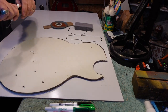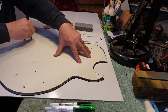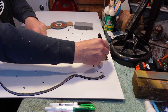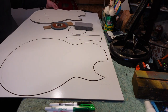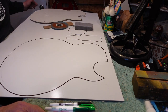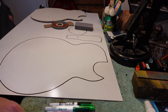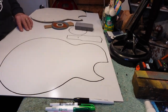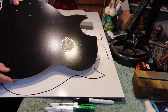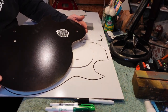Take this over to the band saw, figure out your clearance, and cut everything. Once the band saw work is done, take it to a belt sander to make everything nice and smooth, then take a drill and drill your holes out, and you'll end up with a finished template — just like this. Easy money; it doesn't get any easier than this.